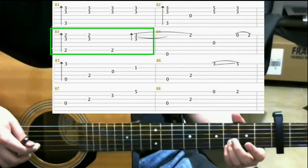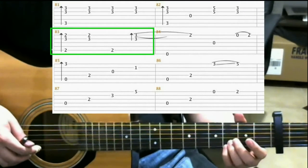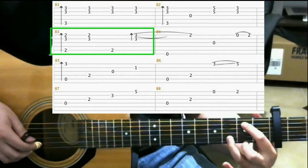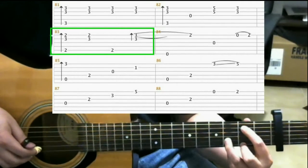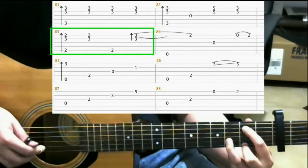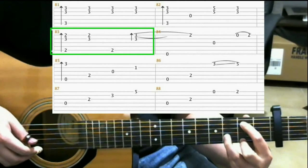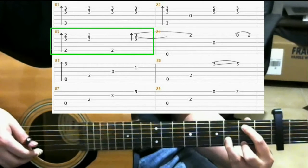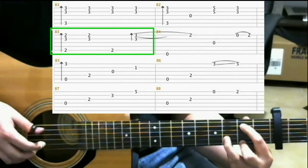On measure 83, leave your ring finger where it is, lift up your pinky, and make this shape. This is basically 2nd fret on the 5th string with your index finger, 2nd fret on the 1st string with your middle finger, 3rd fret on the 2nd string with your ring finger. And you'll do a finger roll here.